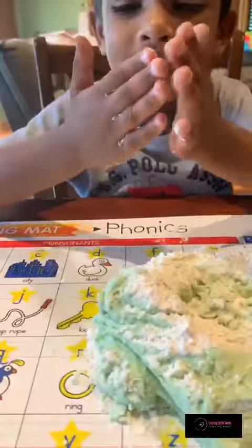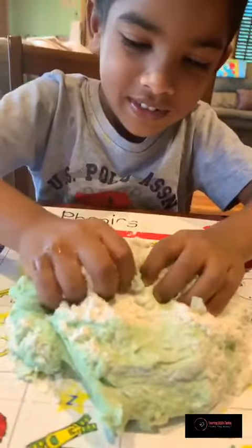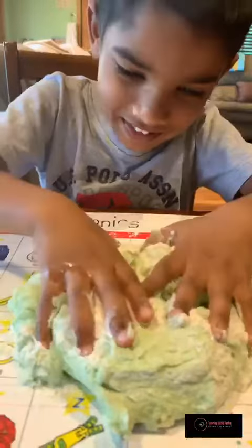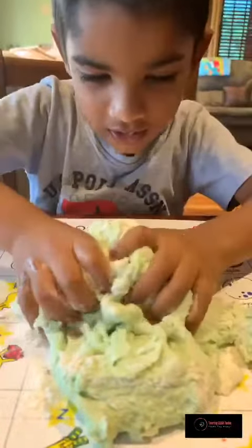And together with the oil, knead the dough — just make a little knead, go get him. Come on, knead it up. Keep kneading, keep kneading.